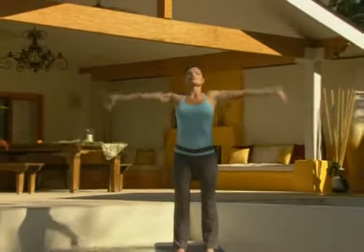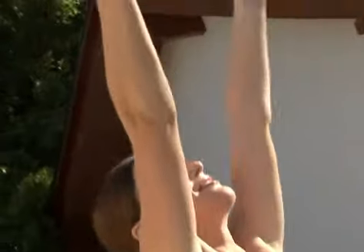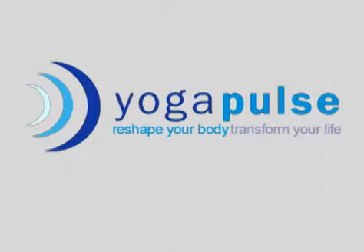It's time to reshape your body and transform your life with Yoga Pulse — a total mind, body, and spirit approach to getting healthy and getting that long, lean yoga look. Yoga Pulse: reshape your body, transform your life.